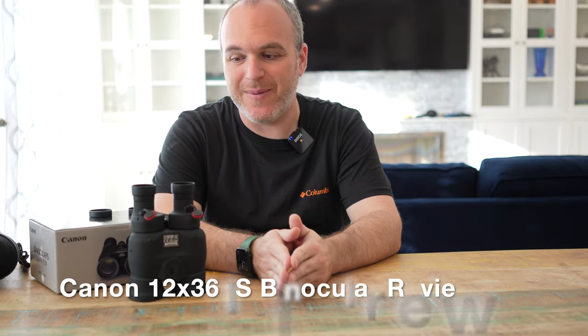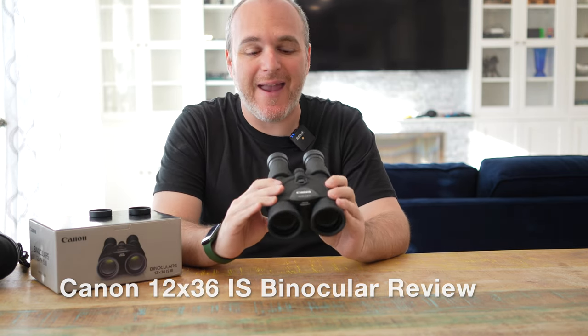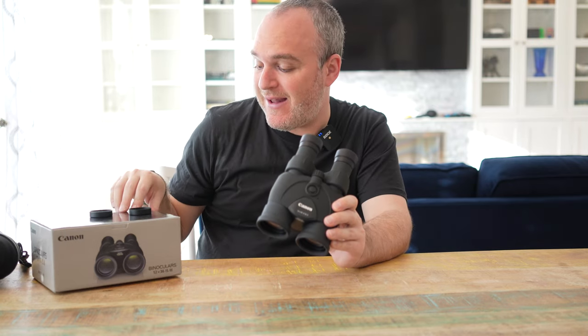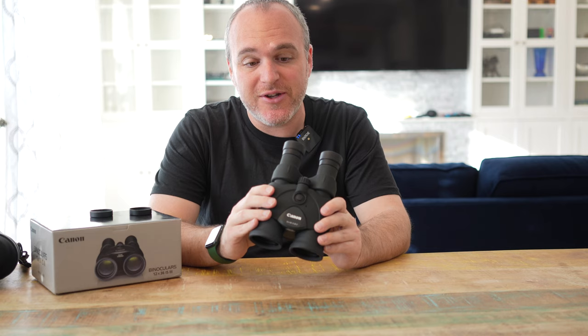Hi everybody. Mike of Mike Likes here again with another segment for you. Today I have yet another pair of Canon image stabilized binoculars — this time it's the Canon 12x36 IS Mark III image stabilized binoculars.